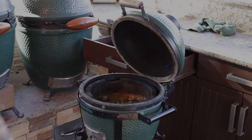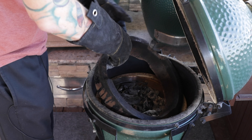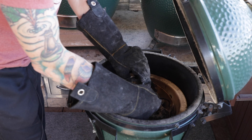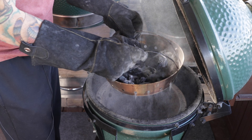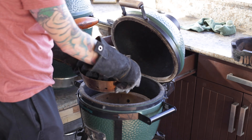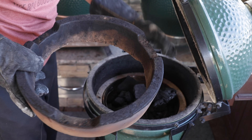Alright, so I've got the Mini Max out here set up. I am going to take the fire bowl out of the Mini Max, remove the fire ring, and I'm going to take this fire bowl — it's got these nice little handles here — and I'm just gonna shake the ash loose. Got a fresh bowl of lump in the fire bowl, and I'm just going to drop this right down into the Mini Max.